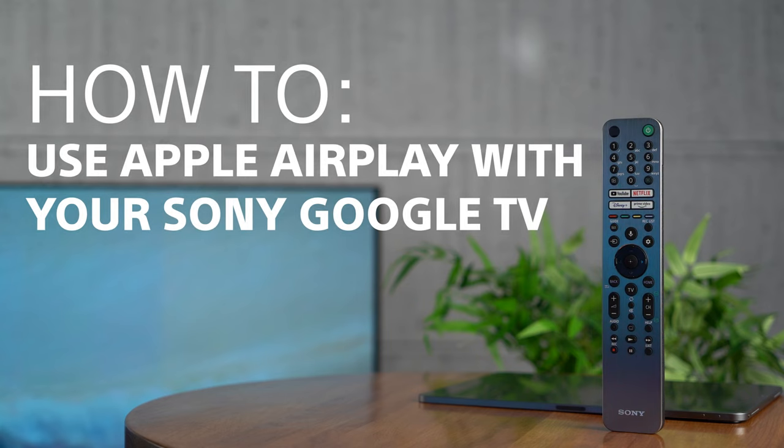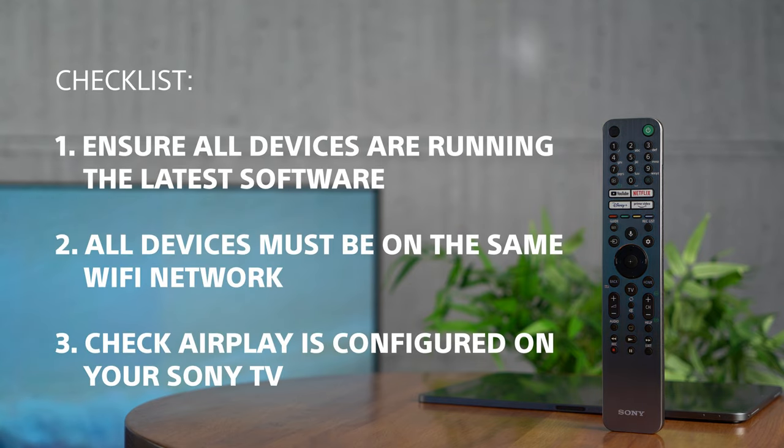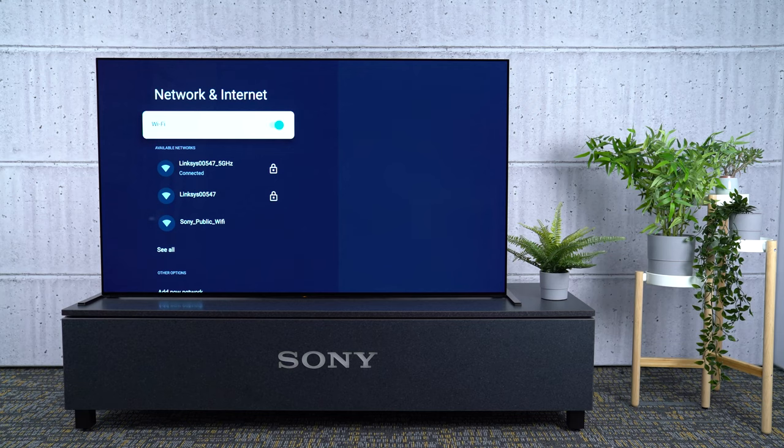First of all, you should ensure that you have completed these steps. Make sure all your devices are running the latest software. You can find a link on how to update your Sony TV in the description below. Connect both your TV and your Apple device to the same Wi-Fi network.